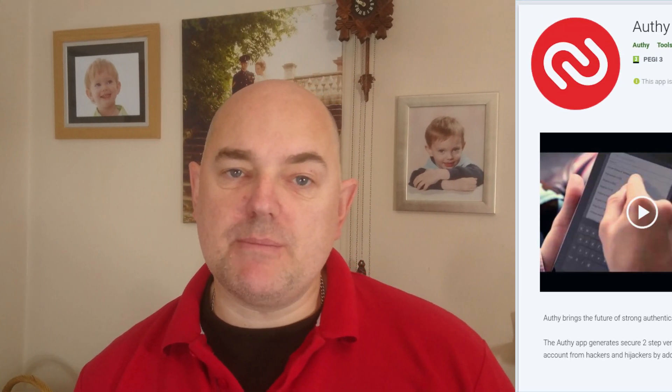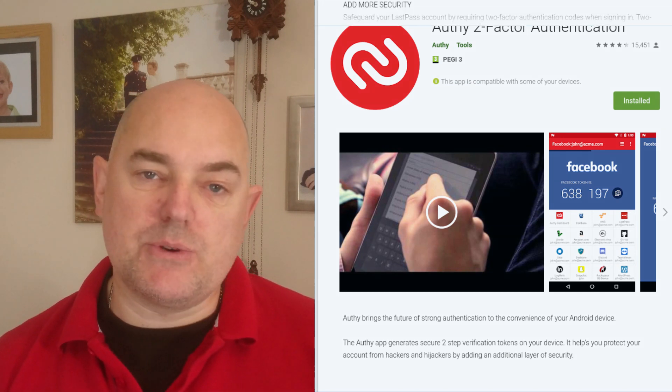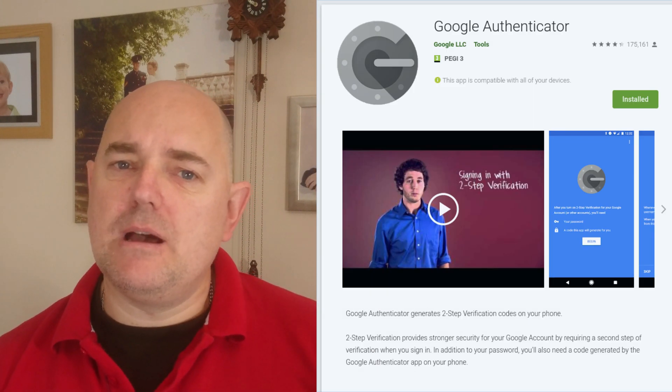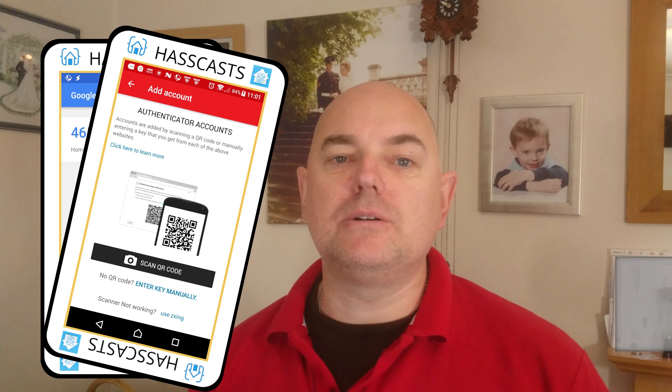But don't do this yet. If you're going to set it up, I advise you to watch the rest of this video first. If you need an authenticator app and haven't got one, I thoroughly recommend Authy. I've recently started using it and I think it's significantly better than the alternatives, including LastPass Authenticator and Google Authenticator.